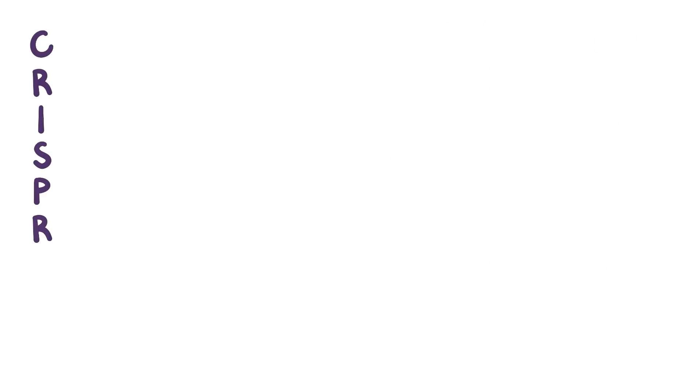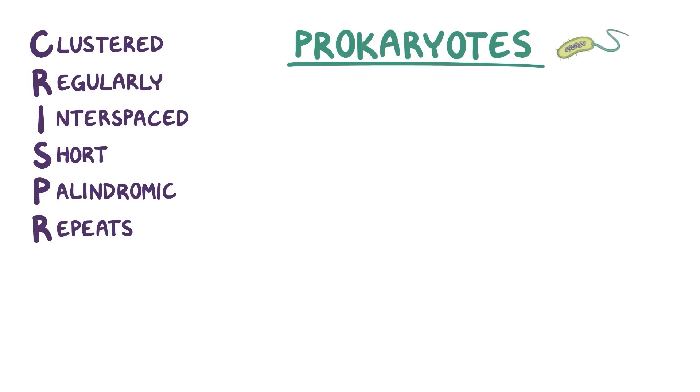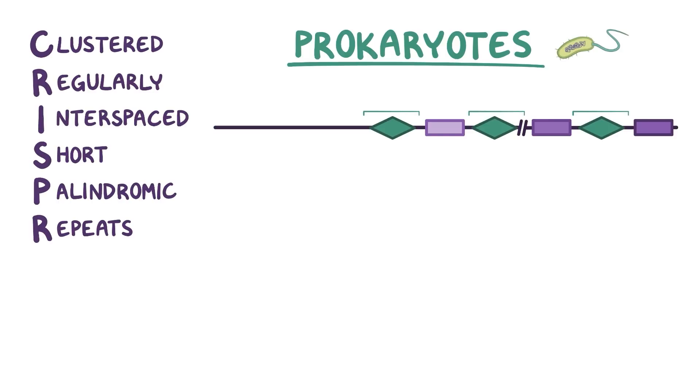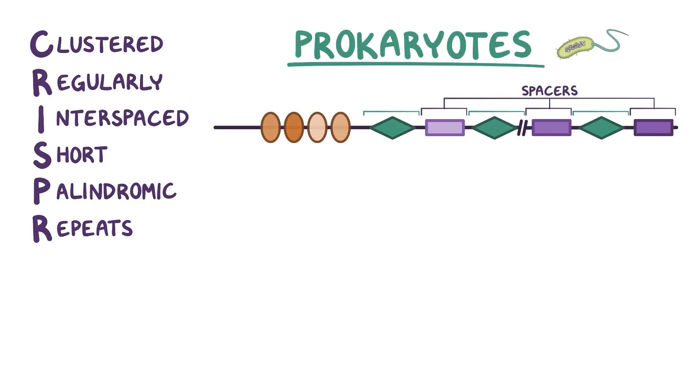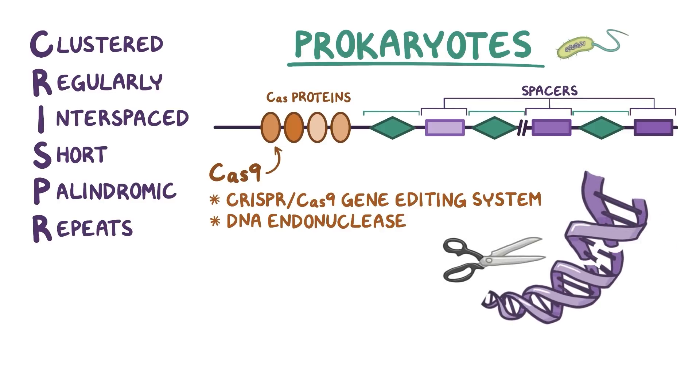Okay, so CRISPR is an abbreviation for clustered regularly interspaced short palindromic repeats — a mouthful that means that within some prokaryotes, like bacteria and archaea, there are certain locations in the genome where one particular DNA sequence is repeated over and over again. And in between these repeats are unique sequences called spacers. Near these CRISPR locations are cluster-associated, or CAS, proteins, many of which have enzymatic activity. While there are several types of CAS genes, the one that's claimed the most fame is CAS9 because of its usefulness in the CRISPR-Cas gene editing system. Cas9 is a DNA endonuclease, so that means it can cut DNA, like a pair of molecular scissors.